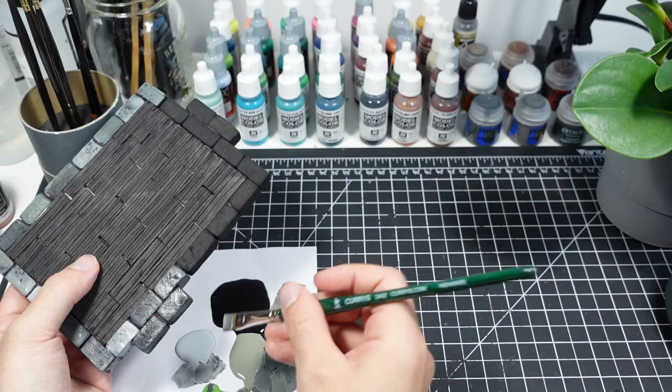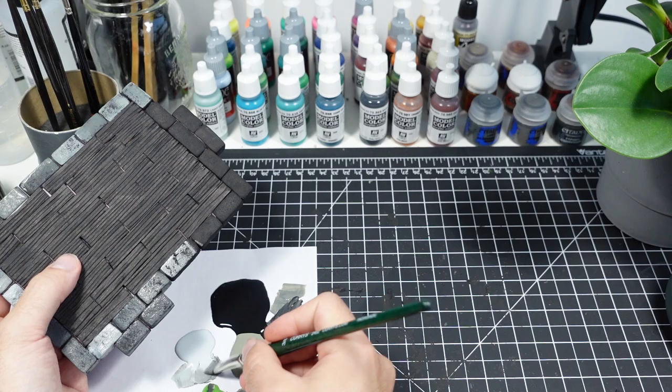Now for some actual color. I start with the floor and paint the bricks with a few different grays. I'm using an overbrush technique to get some nice texture. More on this technique is in my stone ruins video if you want to learn more.